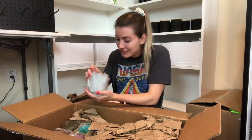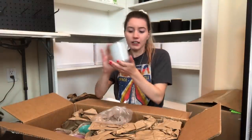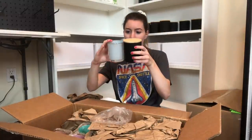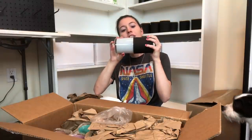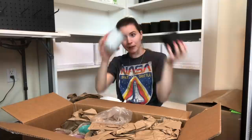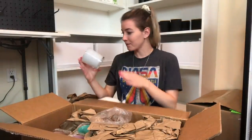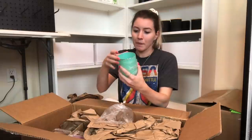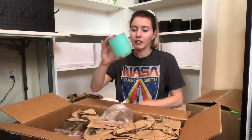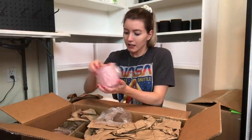Oh my gosh, she gave me a lot - did she give me everything that she has? She is so sweet. These are beautiful - look at how gorgeous these are! In comparison of the size, the diameter is essentially the same as my jars. I love this pearlescent white color - I absolutely love that one. And then it's like a teal color, and then oh my gosh, this pink color is so cute.